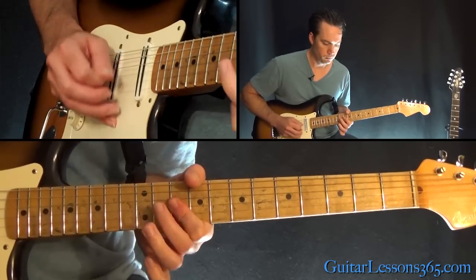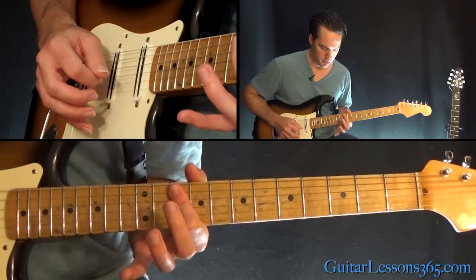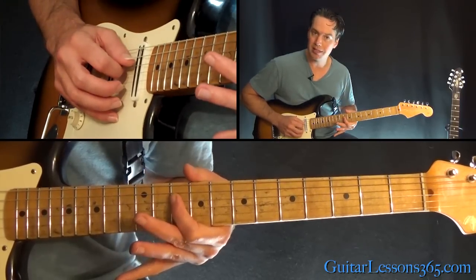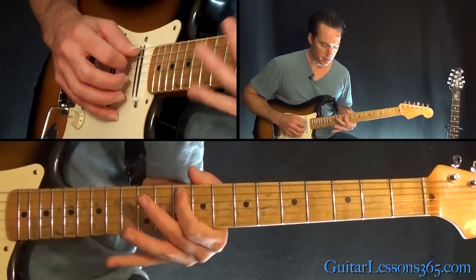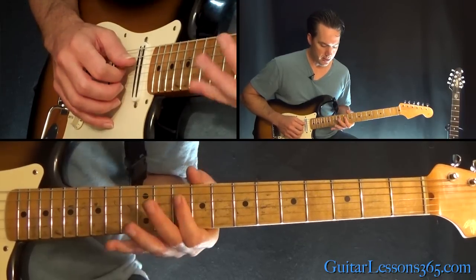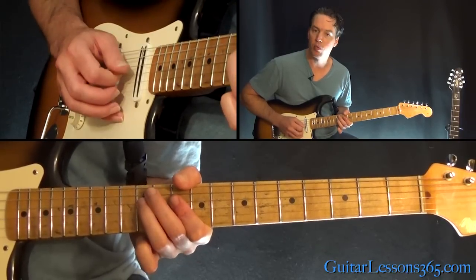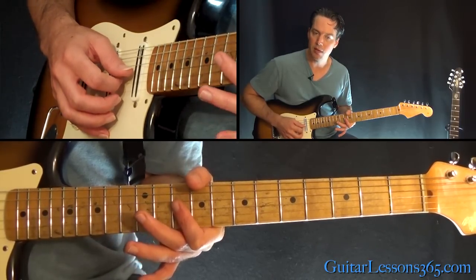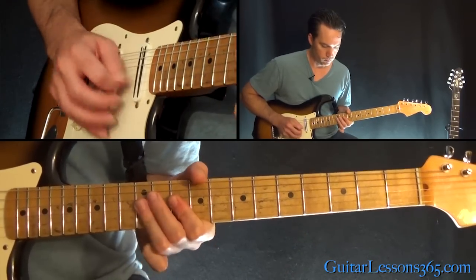From here there's a 10th fret on the A and the D string played together, and you hammer on quickly the 12th fret on the A string — keep that 10 on the D ringing when you do that. This 10th fret on the A is really like a grace note. Then do the same thing on the next two strings down — barre the 10th on the G and the D together, hammering the 12th fret on the D. When we get to the B and the G strings, just play B and G at the 10th fret together, then 12th fret on those same two strings.